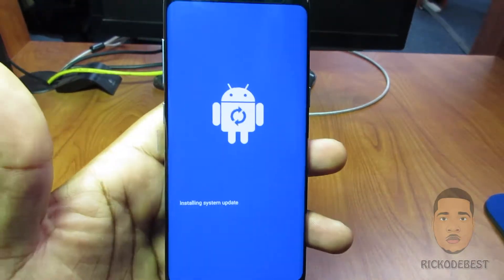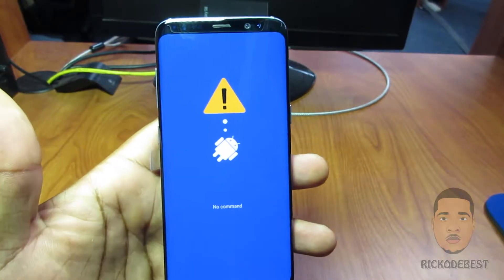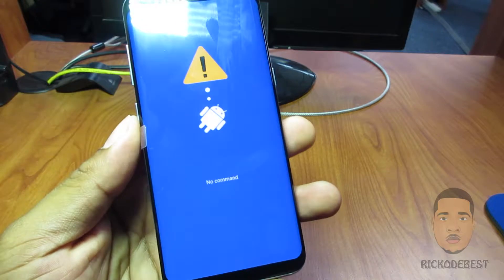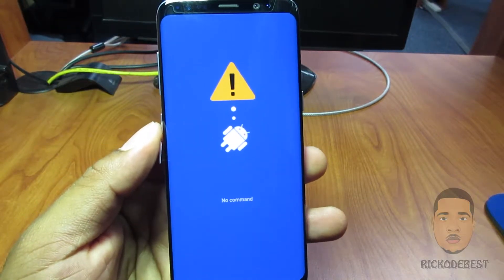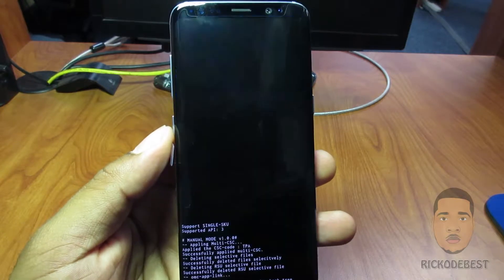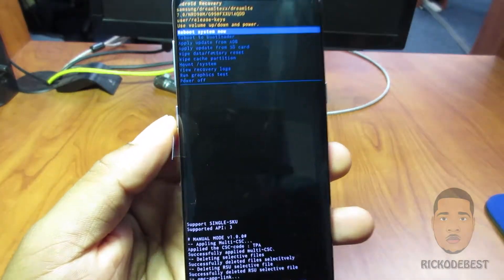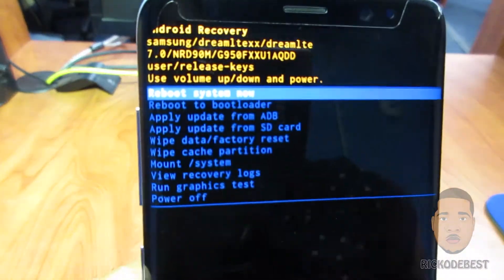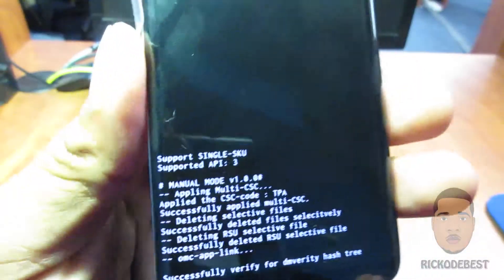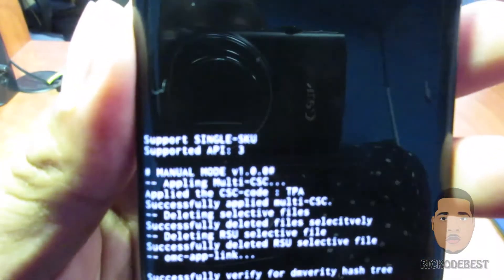Give it a few seconds while the device boots up into recovery. Once in recovery mode, you can use it to factory reset the device, and you can also use it to find your CSC country code.